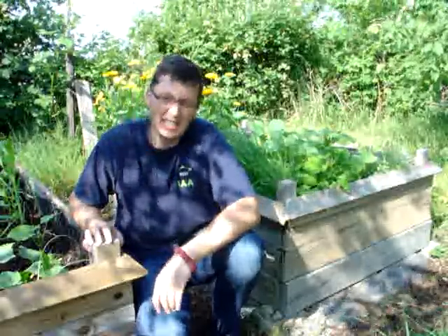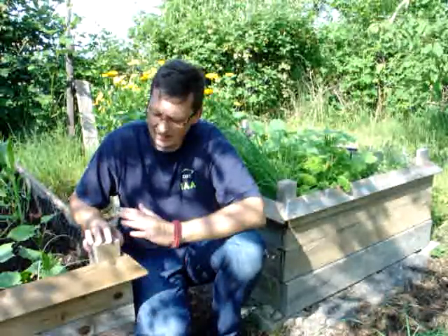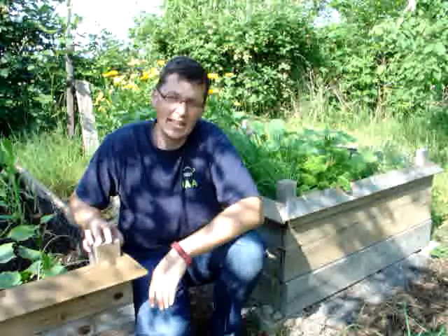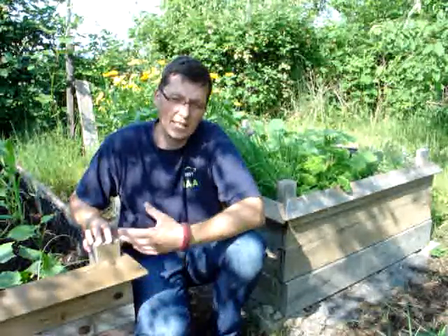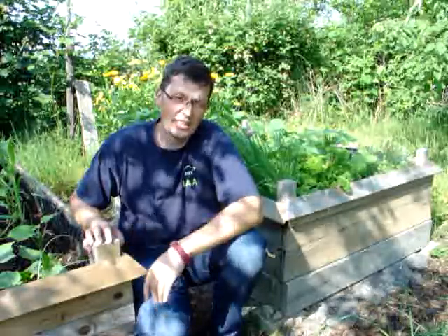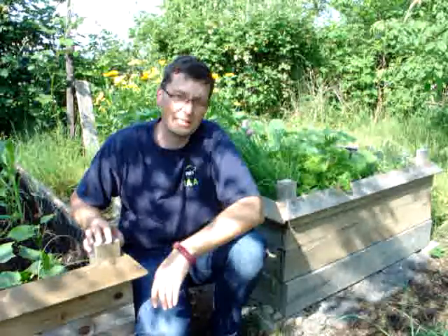I filled the raised beds this spring with new soil, and I guess I got some slug eggs with the soil into the raised beds. The slugs hatched and of course they found quite a nice meal.